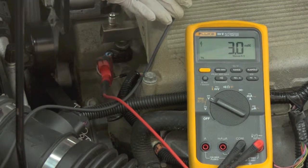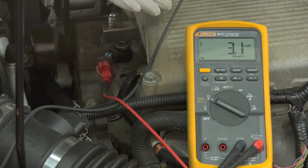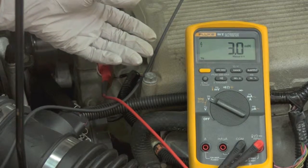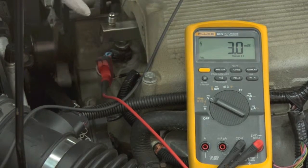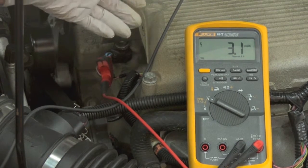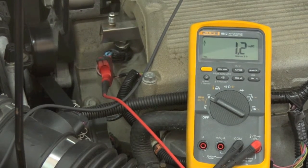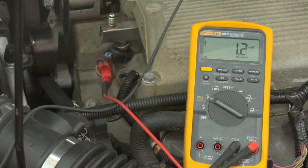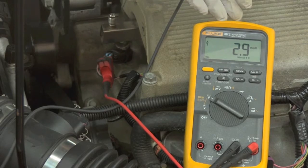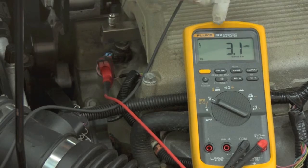This is handy to know if you have a misfire on that cylinder or a runs-rough condition. We're going to rev the engine up and watch the milliseconds increase, indicating more fuel being put into the engine — and we actually got into the 40 millisecond range at higher RPM.